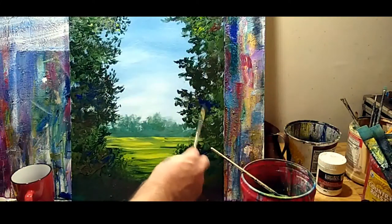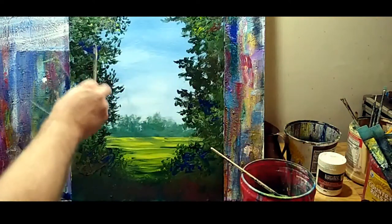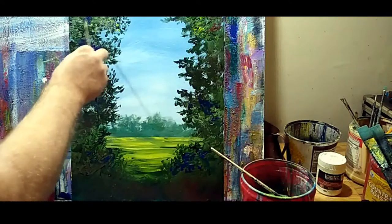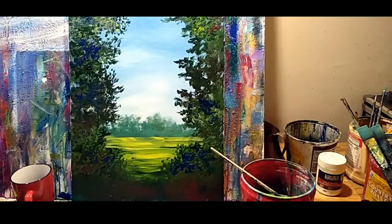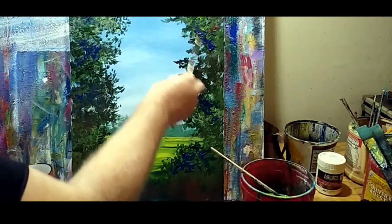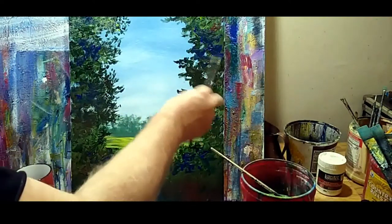I like that — it's kind of cooling it off a little bit. Not everywhere; you don't want it to be uniform. Just loose, free, fun. If you are not having fun doing it, don't do it.